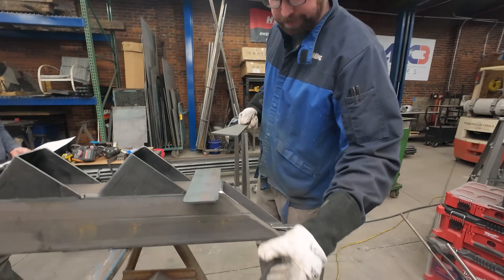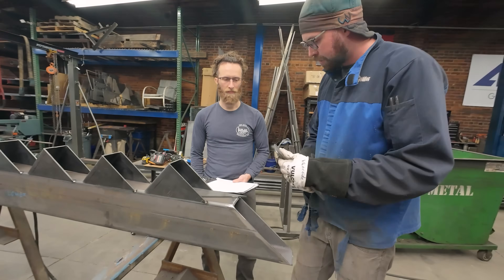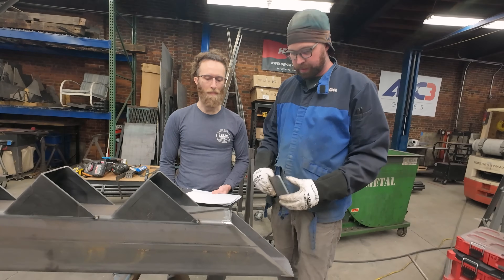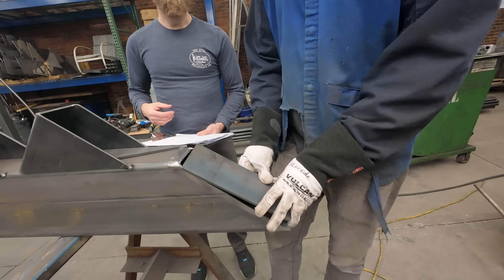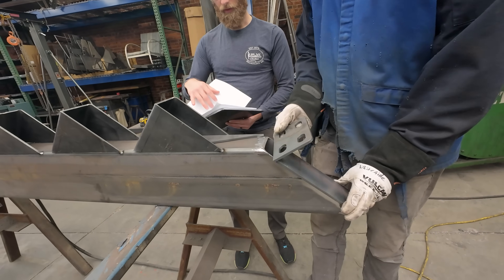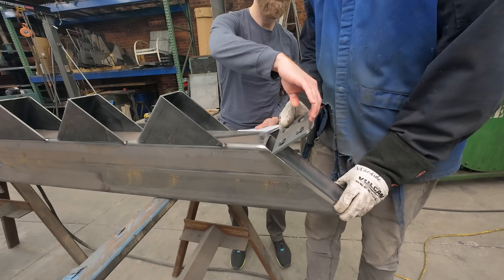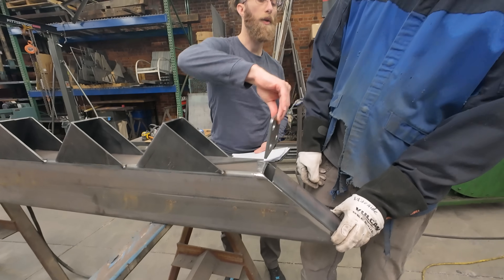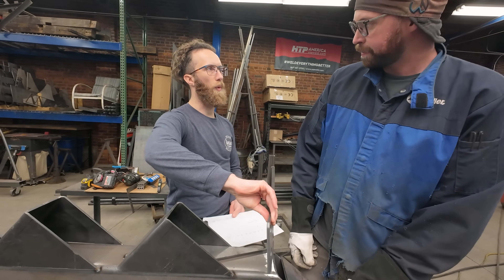So this goes underneath the landing, on the back side of it. And so now it's this way. And then I can give you the exact dimensions. And then this goes here? It will — it'd be like right about here and up a little bit. I'll give you the dimensions for all that, because I was giving you space for welding here.